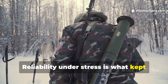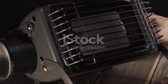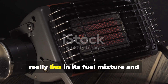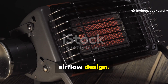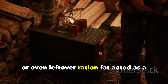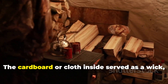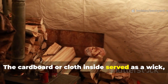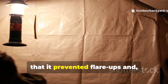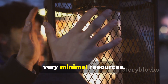Reliability under stress is what kept soldiers alive. The brilliance of the World War II field heater really lies in its fuel mixture and airflow design. Wax, grease, lard, or even leftover ration fat acted as a slow-burning energy source. The cardboard or cloth inside served as a wick, controlling the burn rate in a way that prevented flare-ups and helped the heat last much longer with very minimal resources.